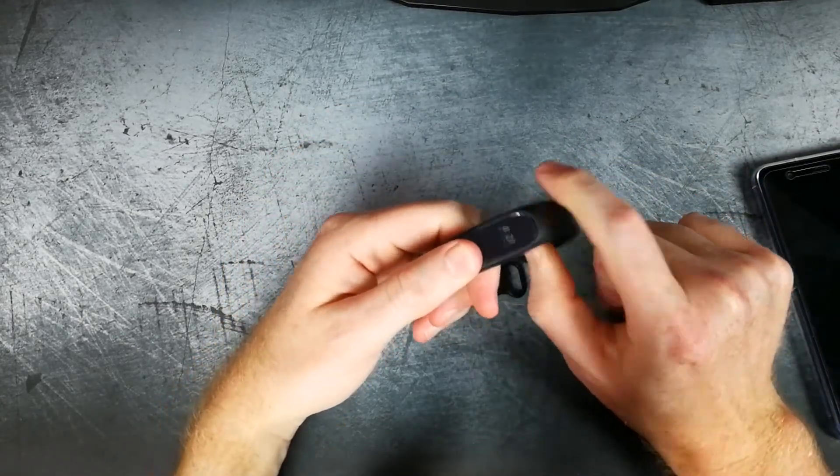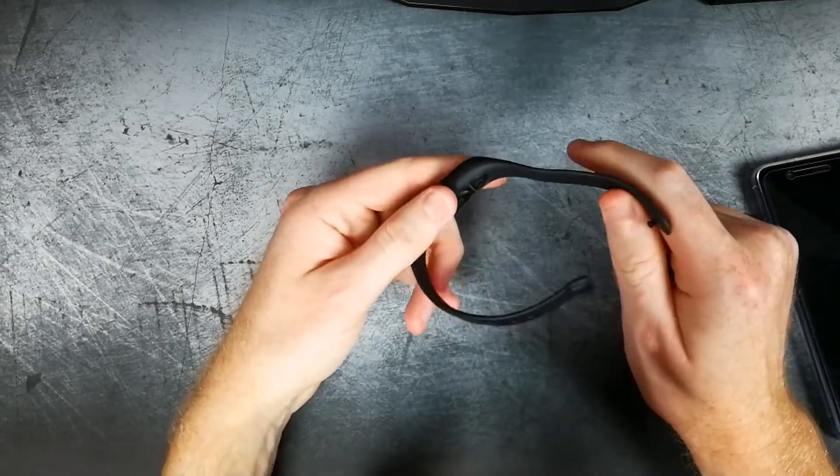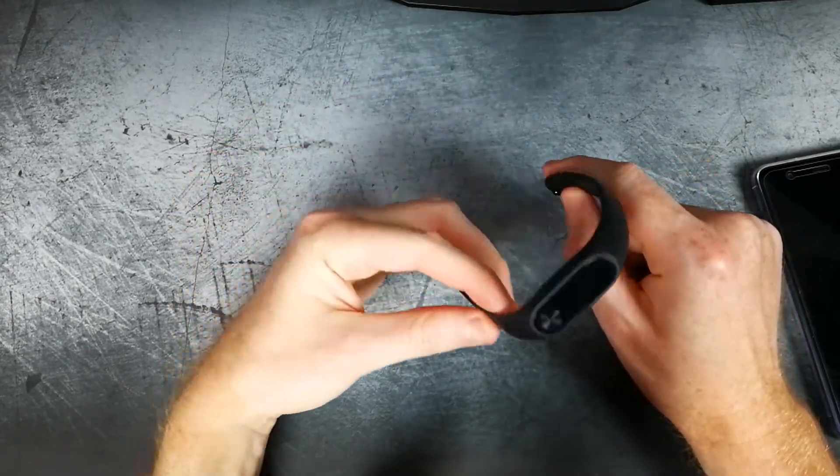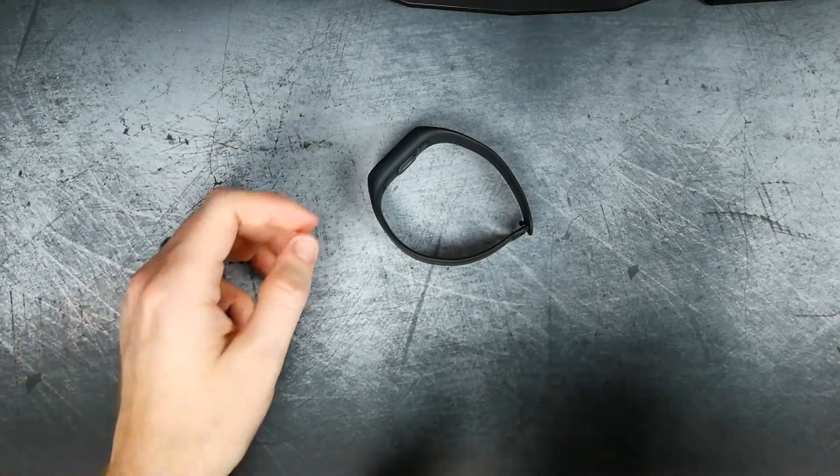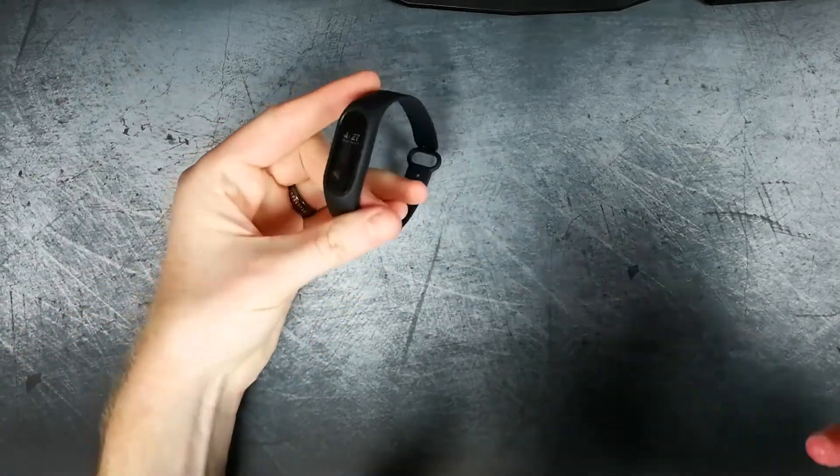They also have different bands — so they have a leather band, a metal band, and different colors in case black is not your style. I've been using the Mi Band more because I've started to get into more exercising and health and fitness altogether.